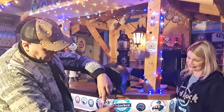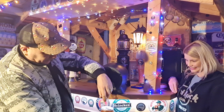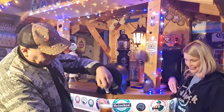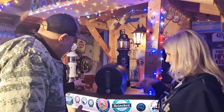Here we go, gonna get a decent pull. I'm a novice at this, I'm willing to learn. I've done it! I've got to get a picture of that — my first one on a pint. Lovely jubbly!